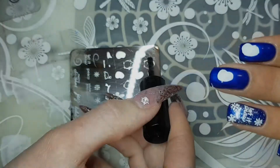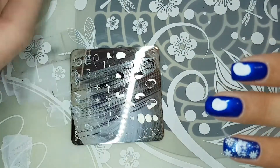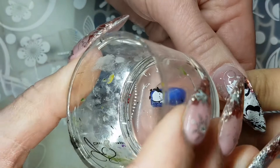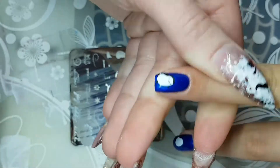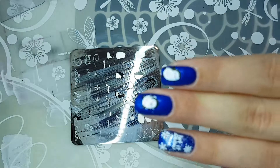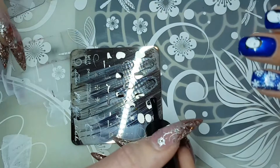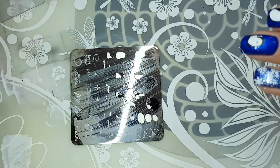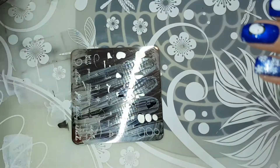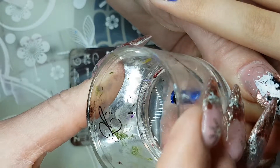First, let's talk about foundation. You can't have a good house without foundation, and it's the exact same thing with stamping. The surface in my background has a beautiful detailed design — that's actually a stamping mat from clear jelly stamper called the Tracy. It's a silicone mat, so none of my plates slide around on it.